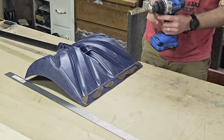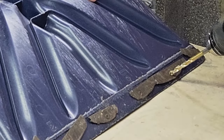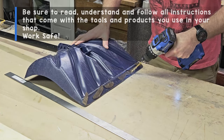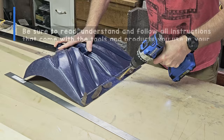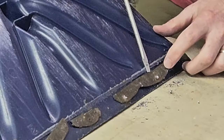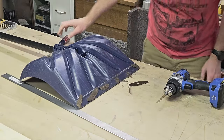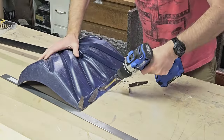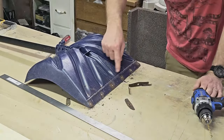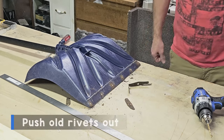What I'm going to do is drill these out using a drill bit that matches roughly the same size here, just enough to pierce it so I can knock the rivets out. Now that we've got the rivets all drilled out, I'm just going to take a screwdriver or a punch and push these back through.